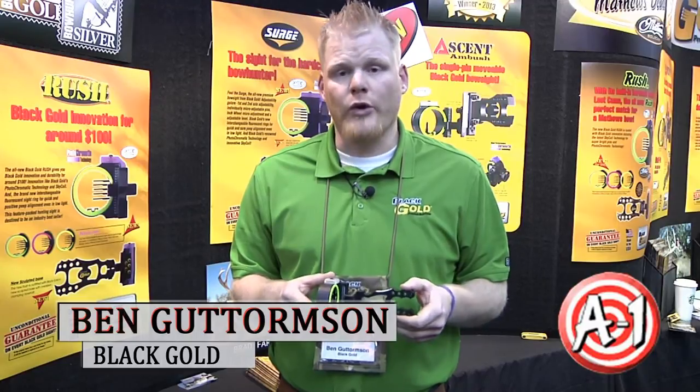I'm Ben Gatormsen with Black Gold Sights here at the Matthews Dealer Show. This is new for 2013 — this is our Widowmaker sight.